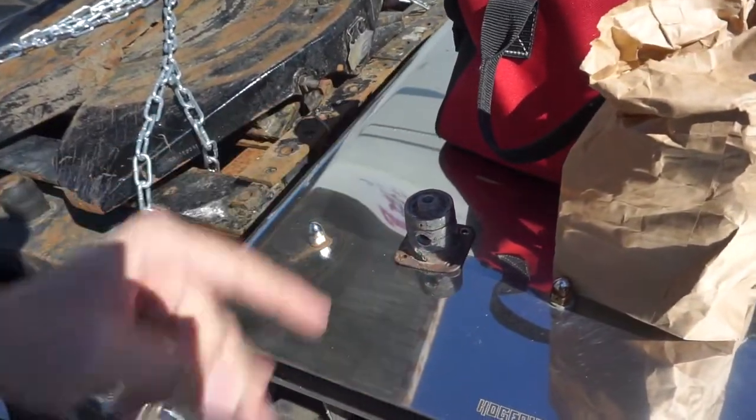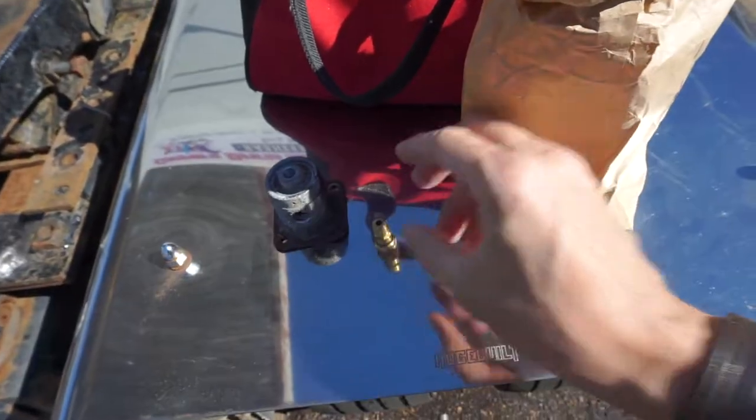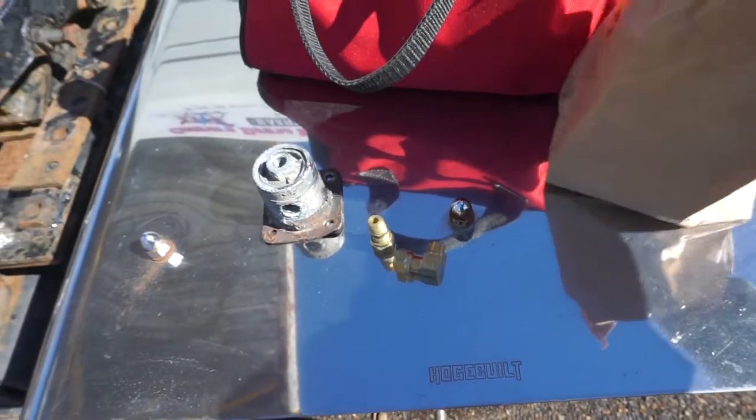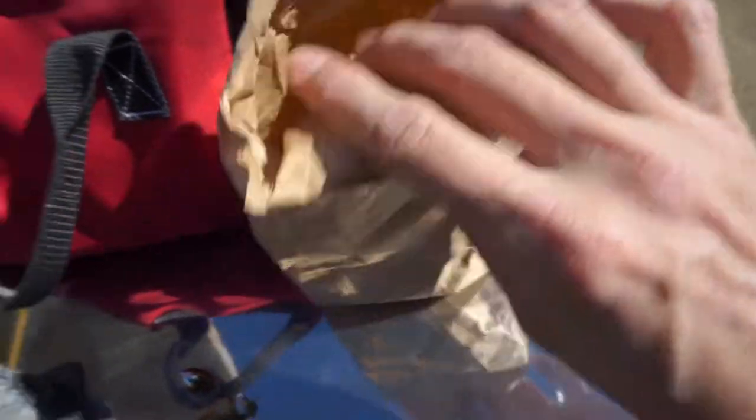Here's the old valve — that's the one that came off the truck. It's always a good idea to have a few extra fittings on hand on a truck. I got a couple of straight fittings, some right angle fittings — 90 degree elbows — I've got some 45s, and just a bunch of different stuff in there.